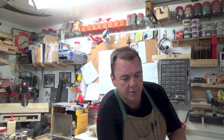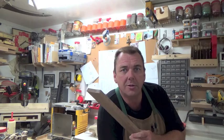The first thing you want to do is choose your stock. I've made these out of cedar, maple, you name it — any wood will do. It's a great way to use up some scrap. So I went through my bin and I found a scrap of walnut.